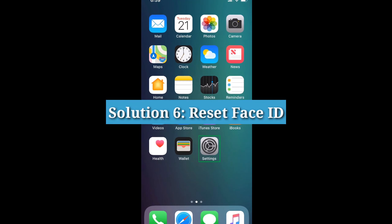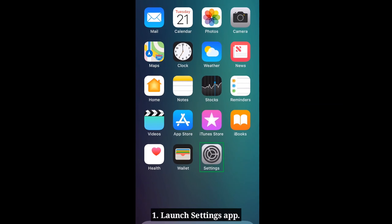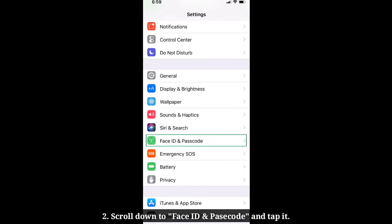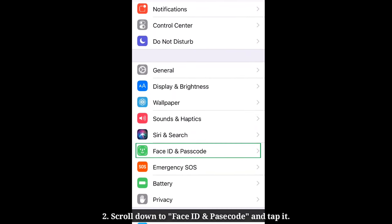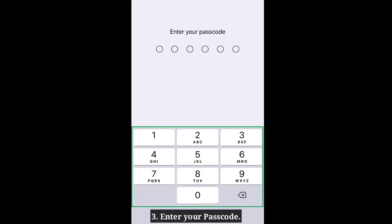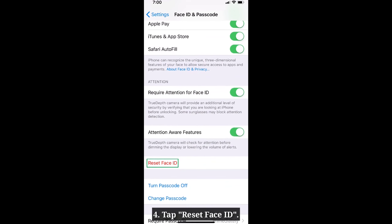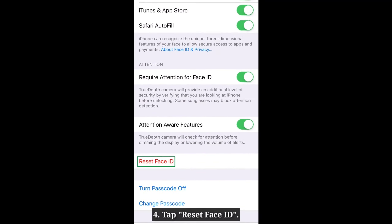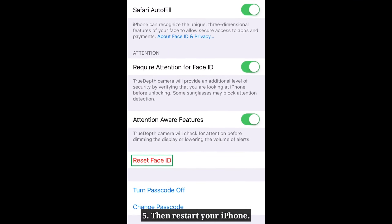Solution 6: Reset Face ID. Launch the Settings app on your iPhone. Scroll down to Face ID and Passcode and tap it. Enter your iPhone passcode. Tap Reset Face ID. Then restart your iPhone.